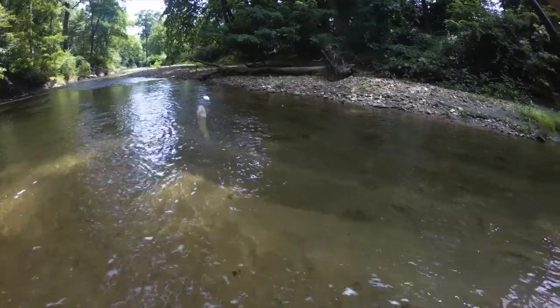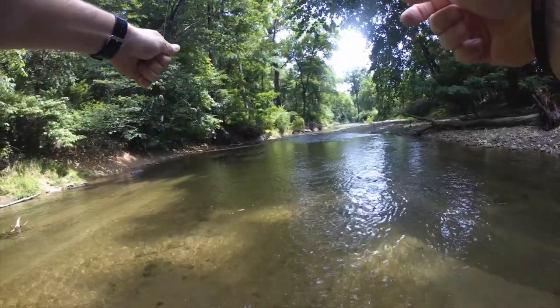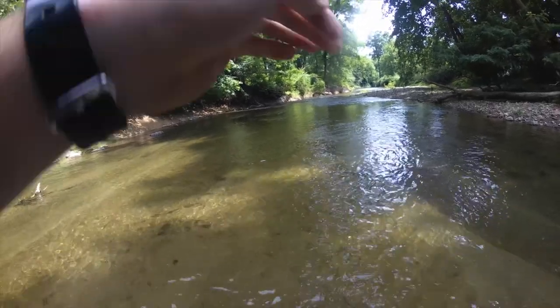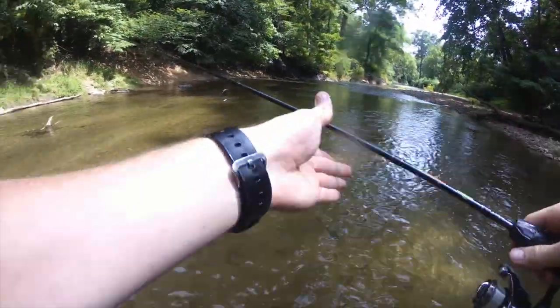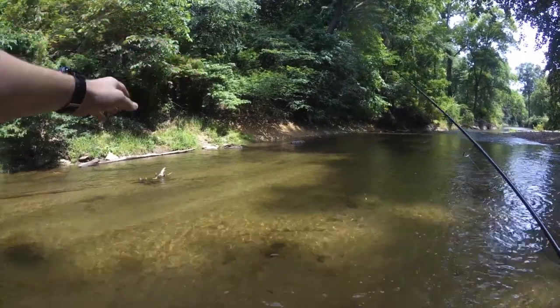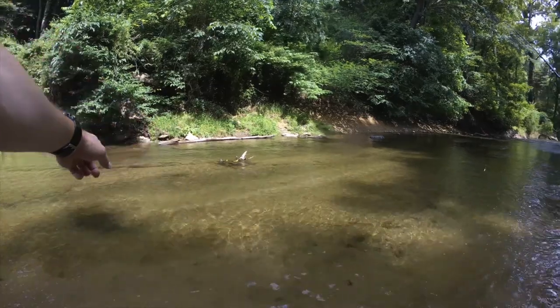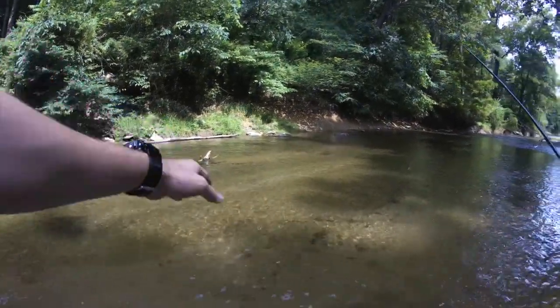I just slowed it down enough to get him. It works — casting into a smaller current, heavy spinner, then an eddy coming right off the rock. Even though it's underwater, it's still creating that current.